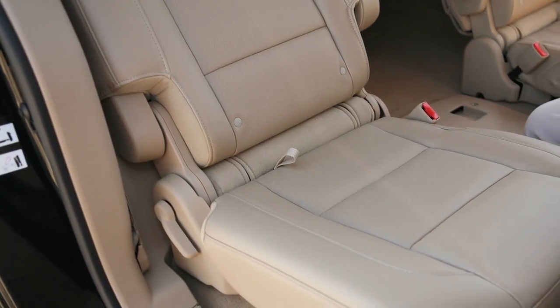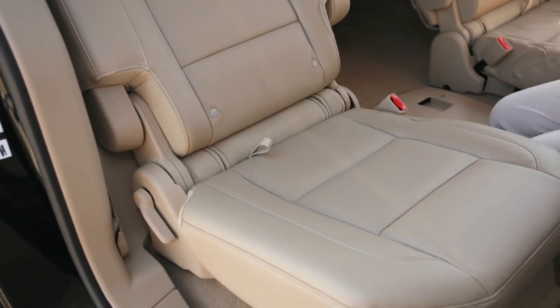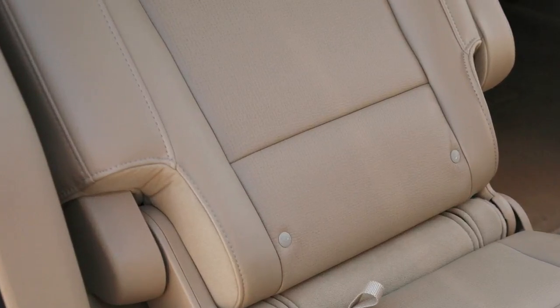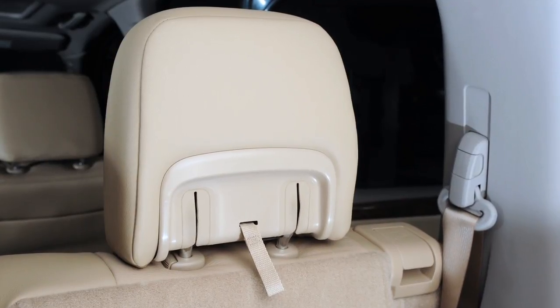When you want to return the second row captain's chair to its original seating position, just follow these steps in reverse. You'll want to make sure the seat back is in an upright position and the head restraints are reset.